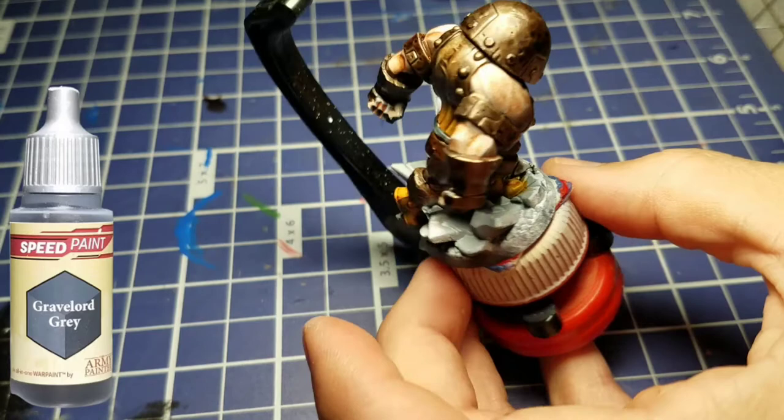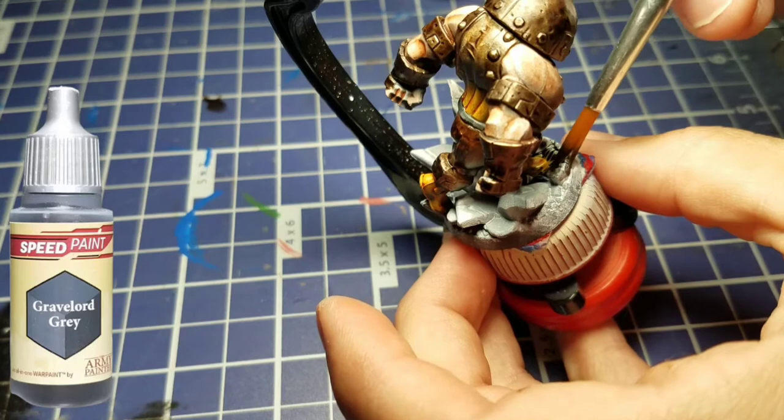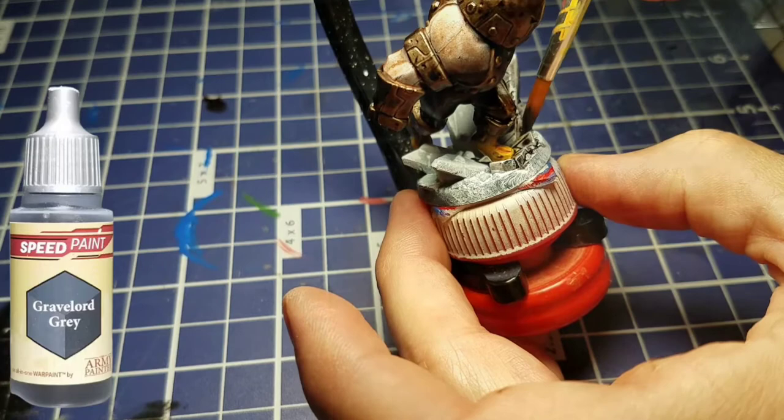Let's start working on the base. We're going to take some Grave Lord Gray and paint the entire base with this. Because of the zenithal prime that's down there, we're going to get some darks and some highlights, and it's really going to look good with minimal effort. We just paint the entire base with this.